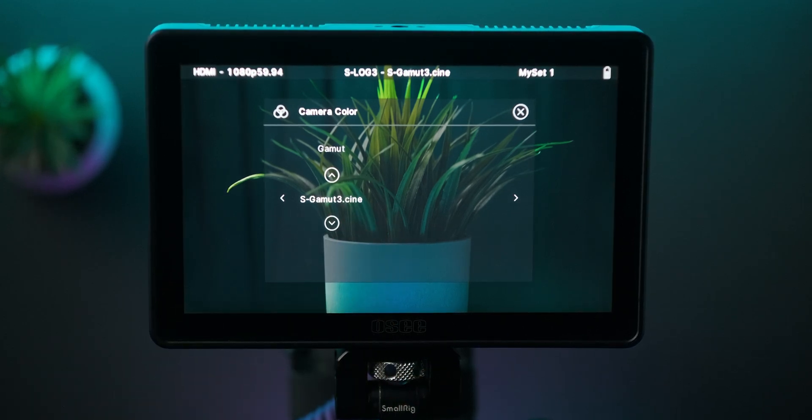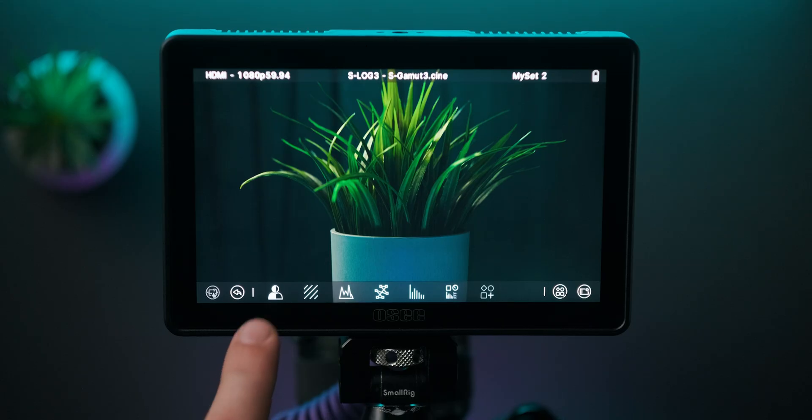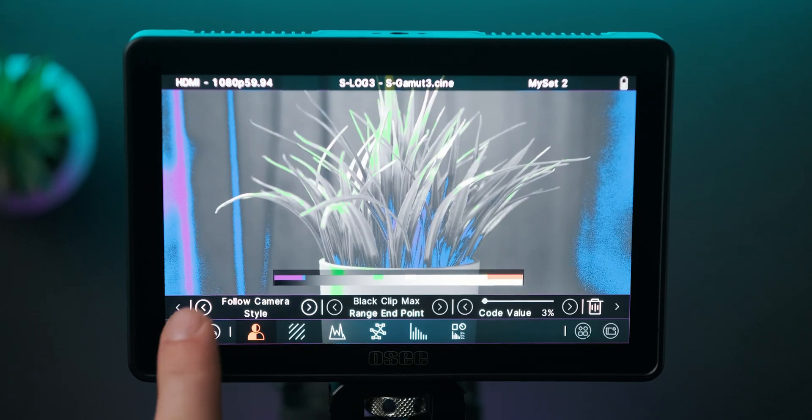By doing this, it also adjusts and tweaks the response of things like exposure tools, to better match the camera model or the picture style you're actually shooting with.